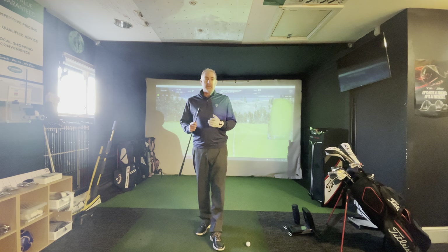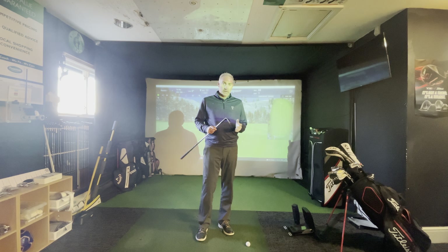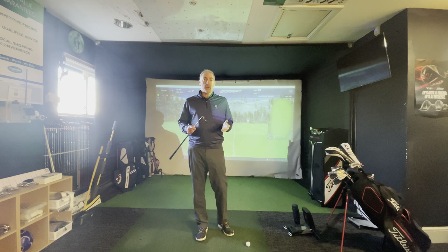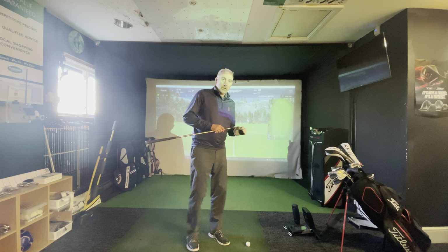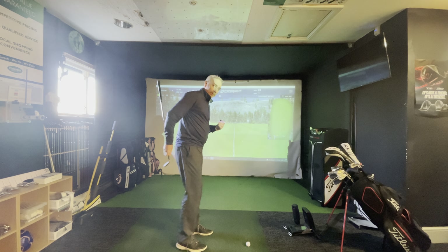As the weather's got colder, it's more important now to make sure that you're fully loosened up to play golf. So I'm just going to run through how I would loosen up to play 9 or 18 holes. Sometimes I don't get as much time as I want, so there are other things I'll do to speed the process up. But my normal thought process for loosening up is actually to take it very slowly.